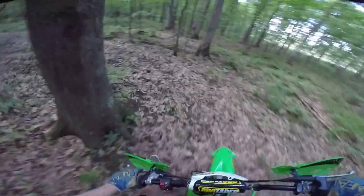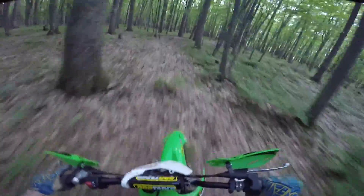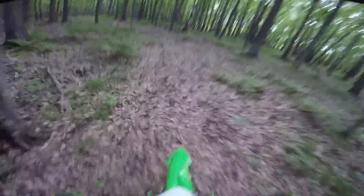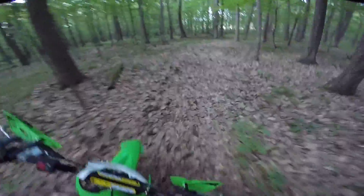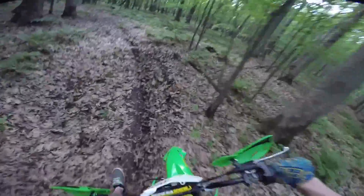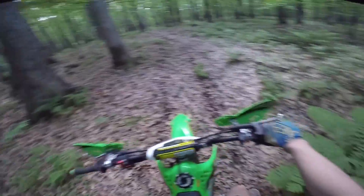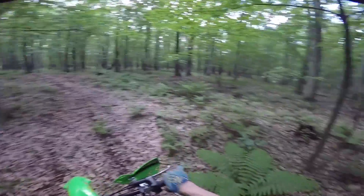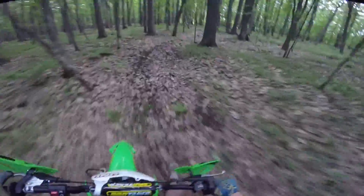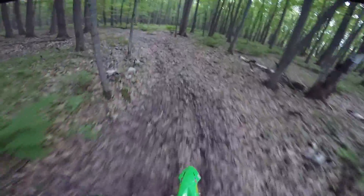Once I start riding this more, we'll get all the leaves off. Definitely makes it a little bit more slippery here. Another trail rev — meme worthy, I told you. It's too frequent.